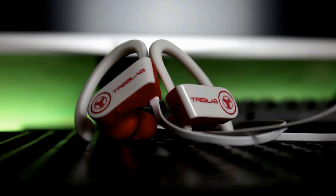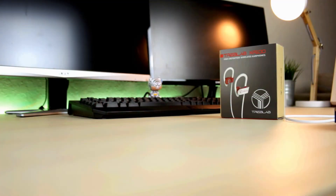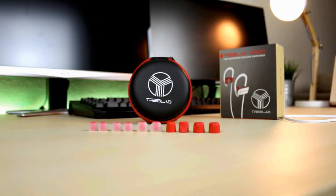Also, check out the show notes in the description below for any links or important information. So what comes in the box? You get a snazzy carrying case that holds the earbuds as well as the extra ear tips that it comes with. You get small, medium, and large sizes for both the normal rubber-like gel tips and the foam tips as well.